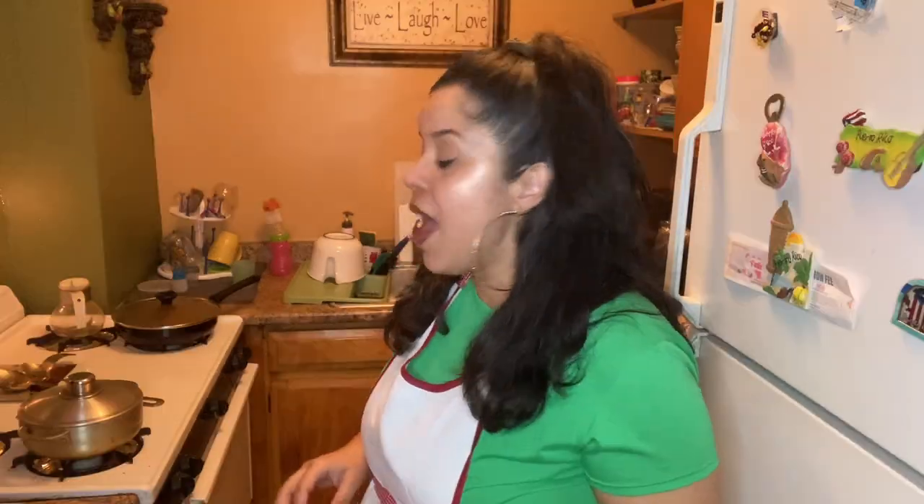It seems like vegetarian is the way to go. Arroz con gandules will be kind of easier because it's already pretty much vegan — I just have to switch a couple of things around. We're gonna make it with some picadillo, but instead of beef we're gonna use mushrooms and onions. So without further ado, let's get cooking.